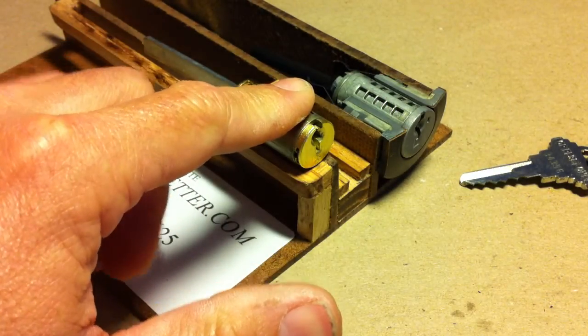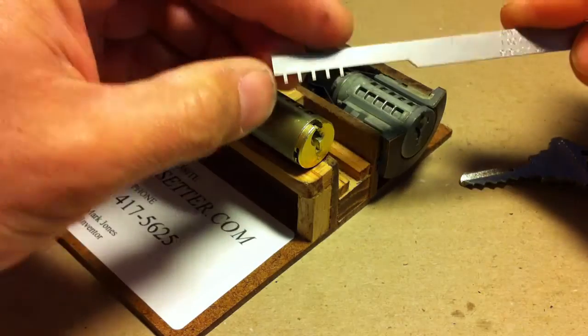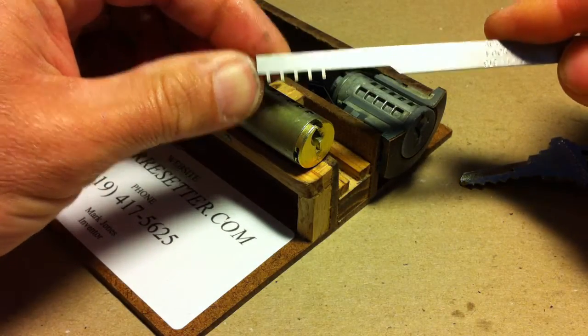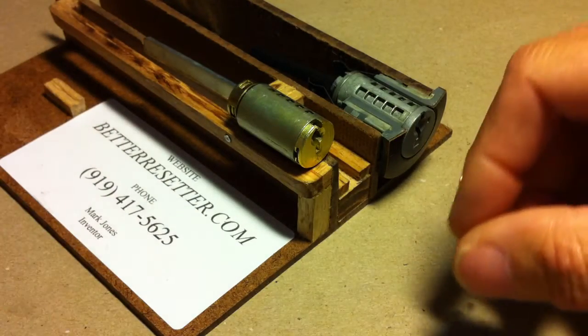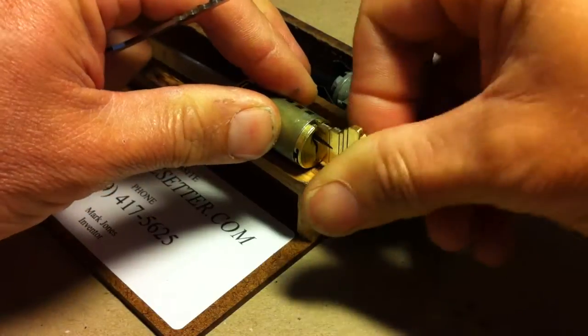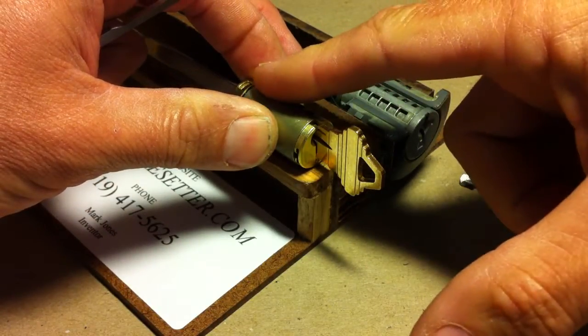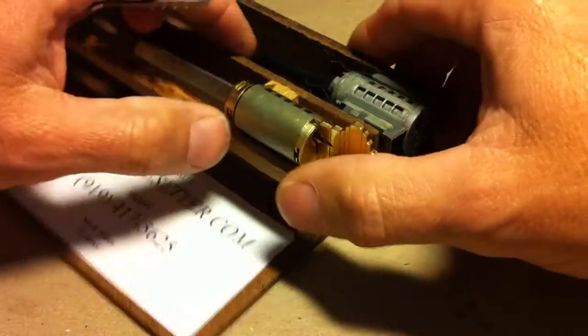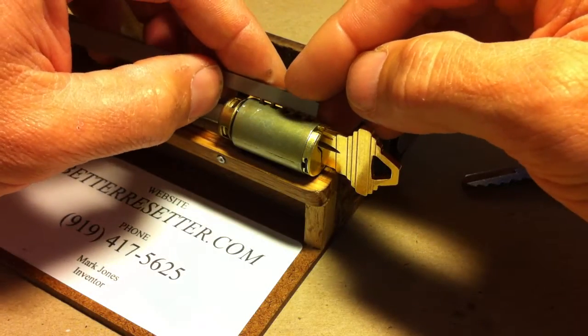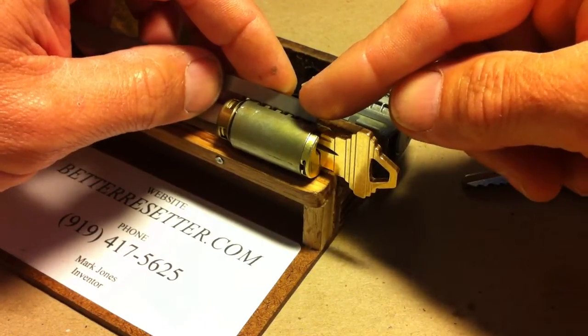To reset the SecureKey design, you're going to use the other end of the tool — the one without the barb protruding off the end. You're going to start by inserting the uncut SC1, which effectively depresses all of the slides. Then take the tool and insert it into the access ports — you can see it's not touching anything, just sitting in there.